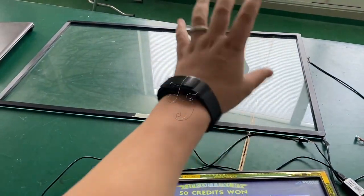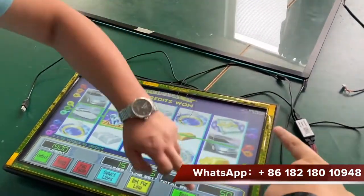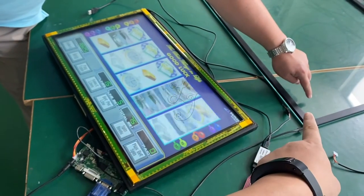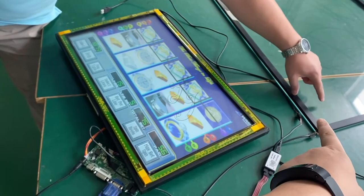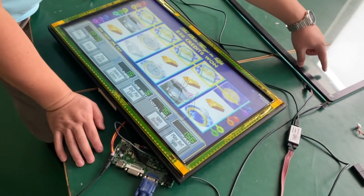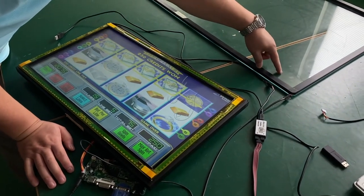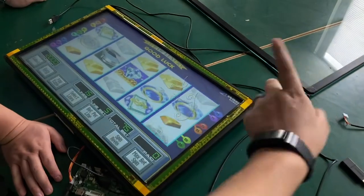This is a 39-inch touch screen — we are testing. You see the spins, we touch here. You see, it's working right now, so I touch it.